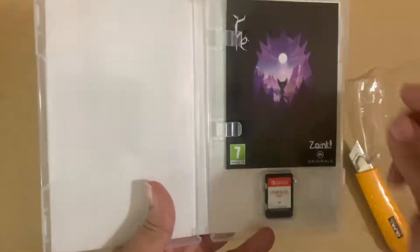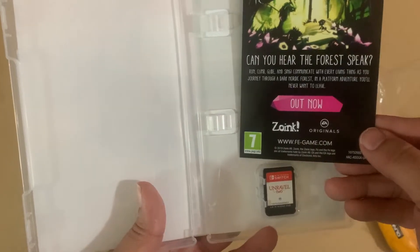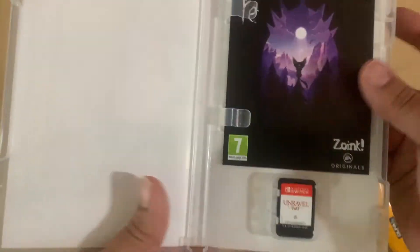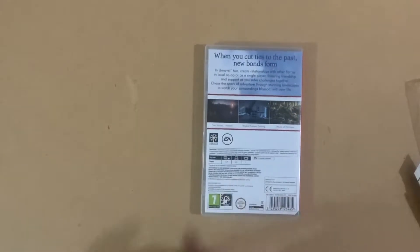Oh, it has something inside. I guess it's just a link to their website. Alright, so that's the game cart right there — that's the cartridge. And that's the back.